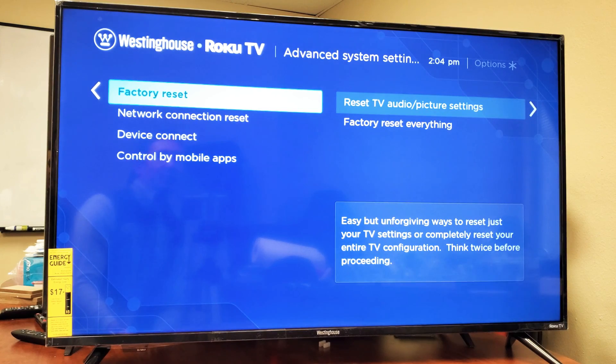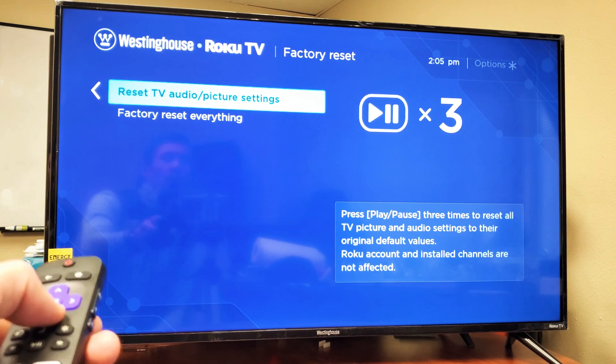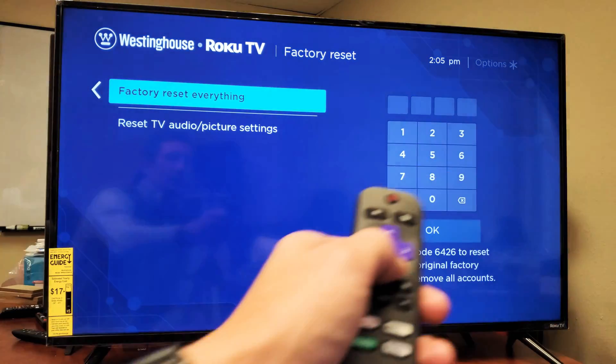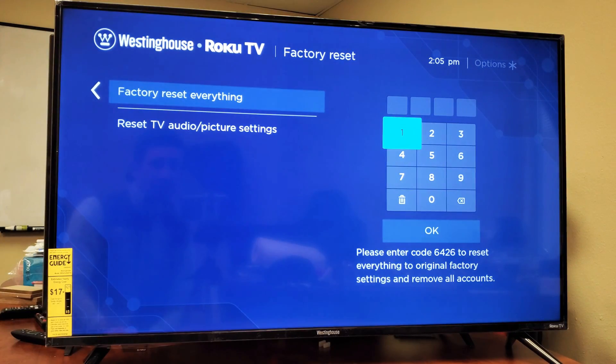And now we have two things that we can do. So here's factory reset here. And if I move to the right, we can reset just the audio and picture settings, or we can reset everything — factory reset everything. So if you want to factory reset everything, what you would have to do is go over, move over to the right. And you can see mine down here says please enter code 6426. That four-digit code will change every time you go to the screen.